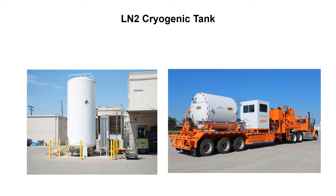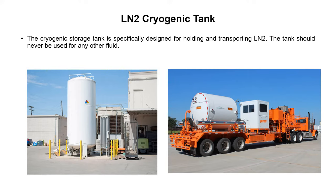The LN2 storage tank is also known as an LN2 cryogenic tank. It is specifically designed for holding and transporting liquid nitrogen. The tank should never be used for any other fluid — even a small drop of water entering this tank will result in catastrophic destruction. We must practice all precautions to avoid the entry of other fluids.